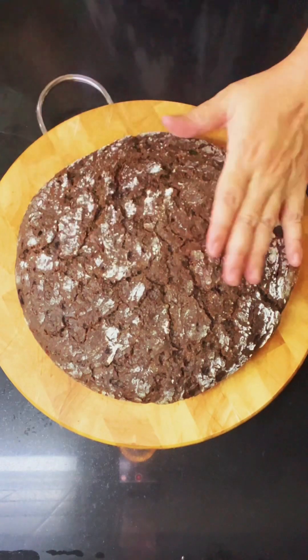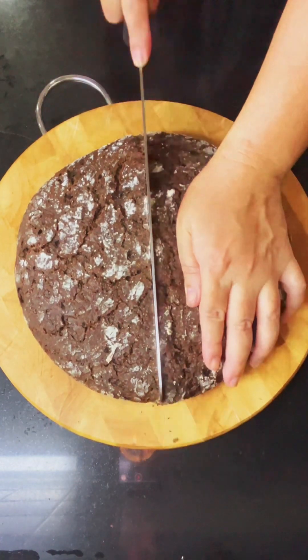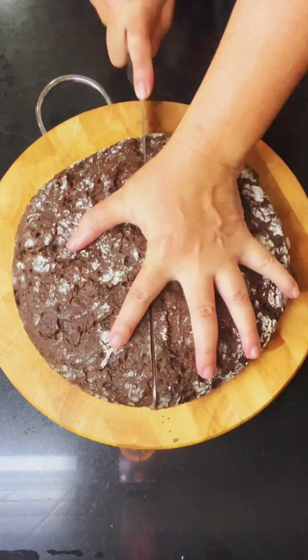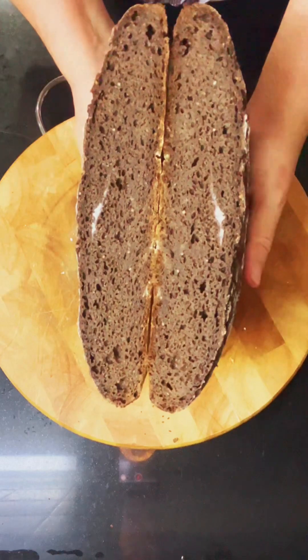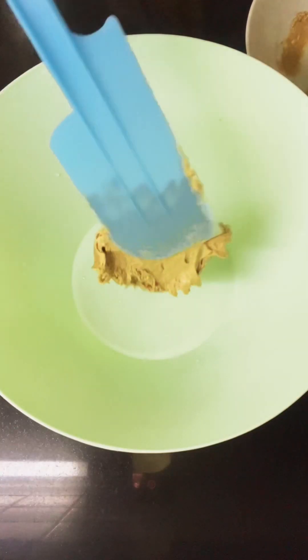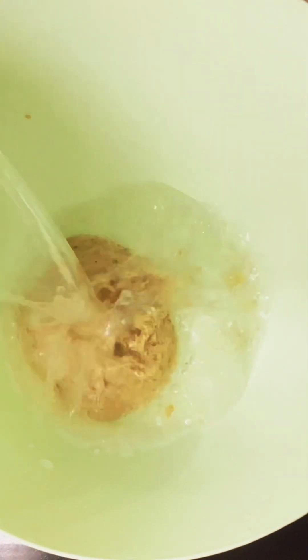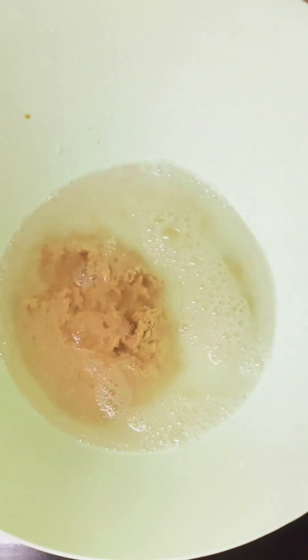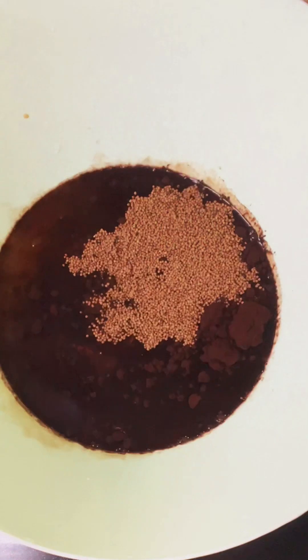This is my second time making rye bread. This time I add about 20% of bread flour into this recipe, because last time when I made it it was very dense and difficult to eat. As I had never eaten rye bread before, I'm trying to make something more familiar for my taste.